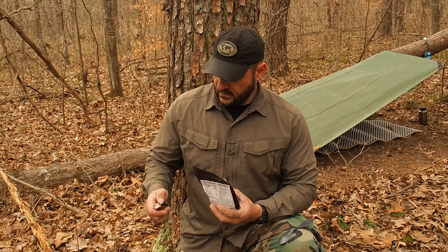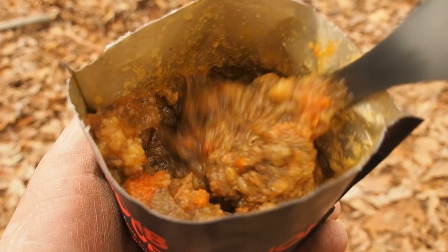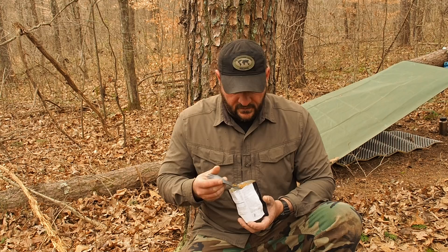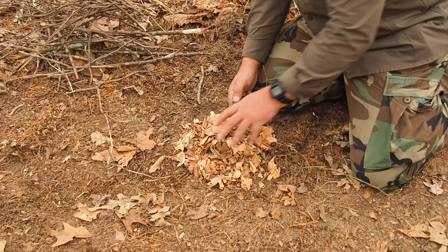All right, lamb stew. Cut that open MRE style - oh yeah, look at that chunk of lamb right there. Hands down the best.